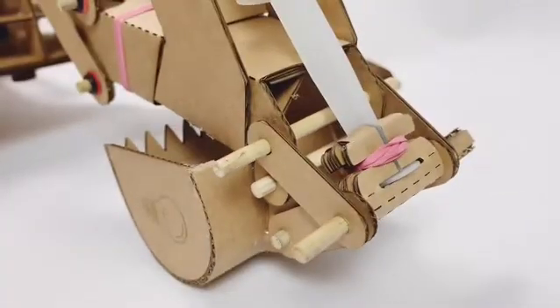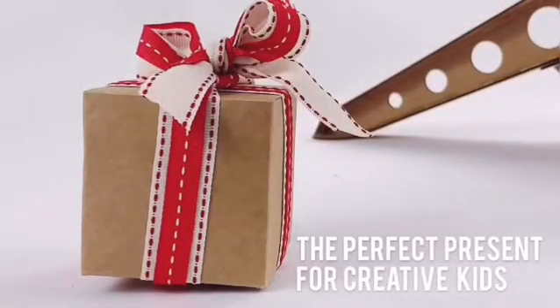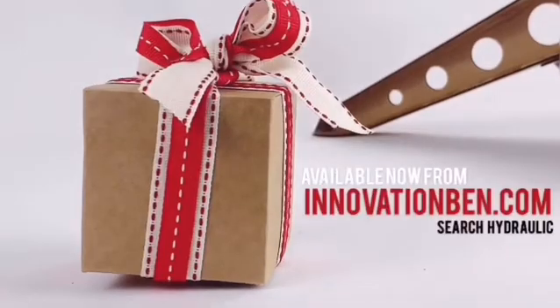This kit comes with over 100 components and 10 projects and plans. The perfect present for creative kids. Head to innovationben.com and search hydraulic.